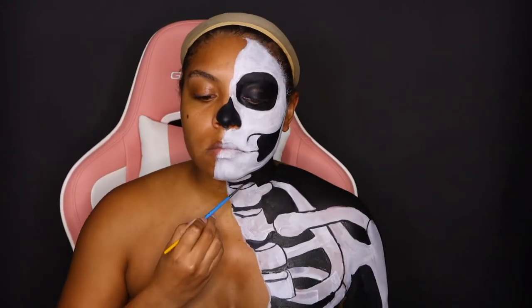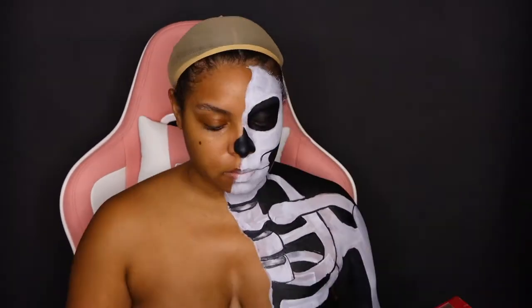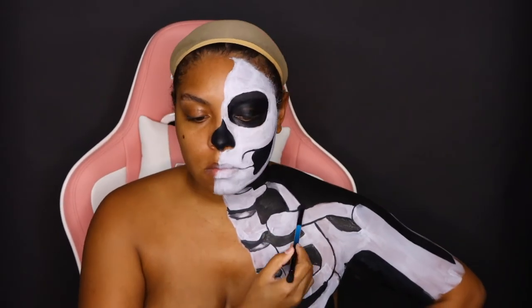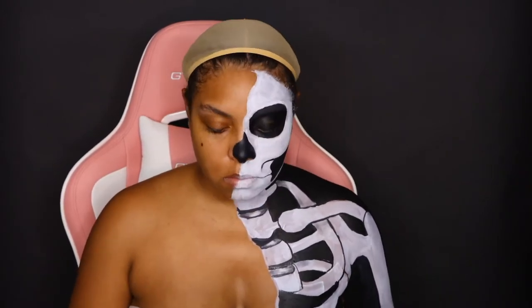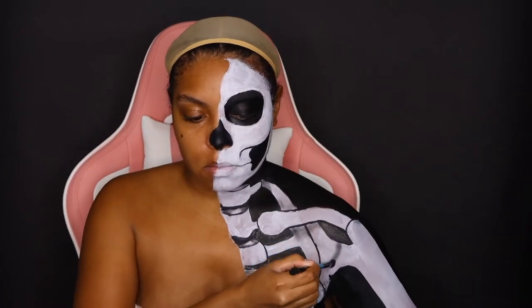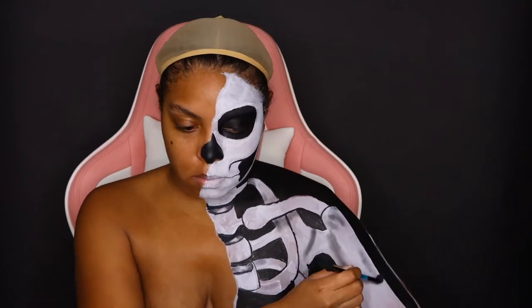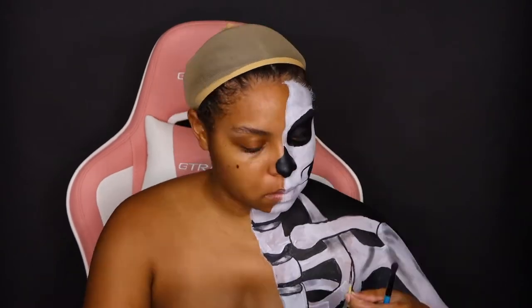Now I'm going to start my shading process — this is helping the bones look more realistic. Don't trip if you don't have any gray eyeshadows, because I personally don't have a gray eyeshadow in my makeup palettes. What I do is use regular black body paint and tap it off on the back of my hand or on the table with very light pressure. That will give you a gray body paint. Just be careful because black can make anything very beautiful or super ugly.